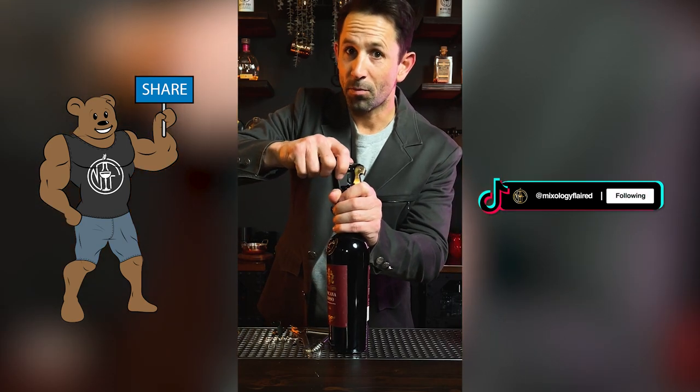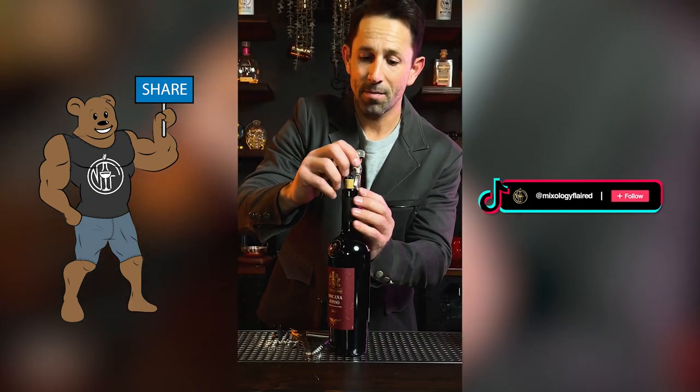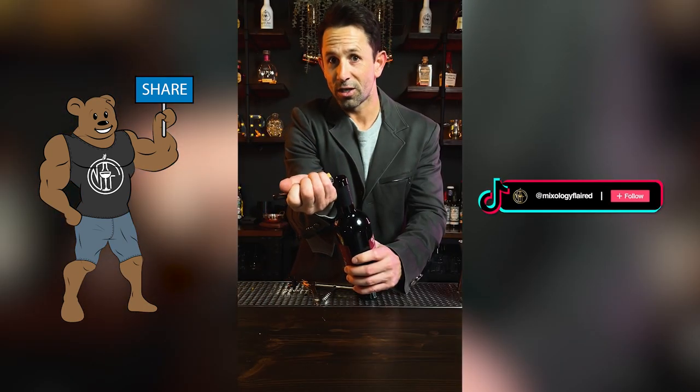You don't want the cork to break off inside. Use the first step to pull the cork halfway out, then the second step — don't pull it all the way or you might break it. It should come off really smooth. Enjoy a glass for me.